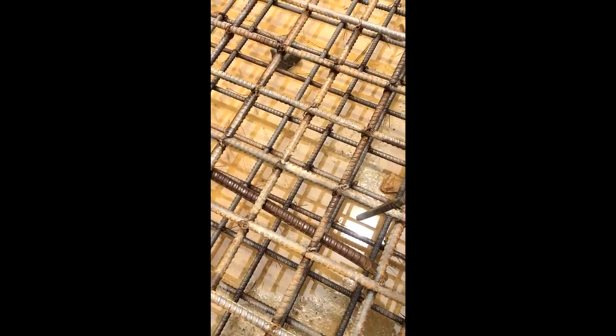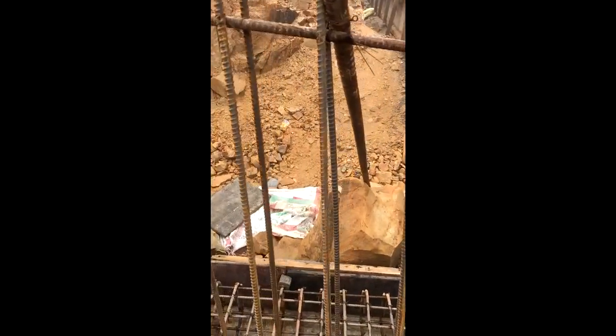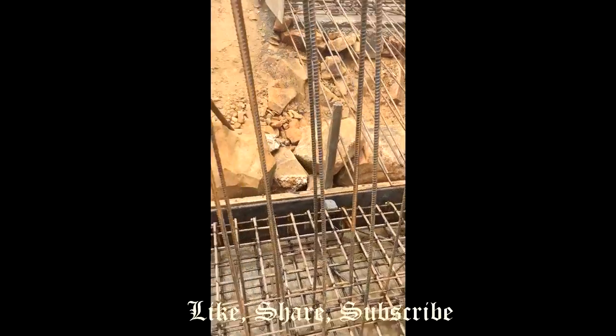The two nets are separated by a 16 mm dia chair bar, as you can see here. This 16 mm dia chair separates the top and bottom net. These vertical rebars are all 12 mm dia bars and they are for the shear wall.